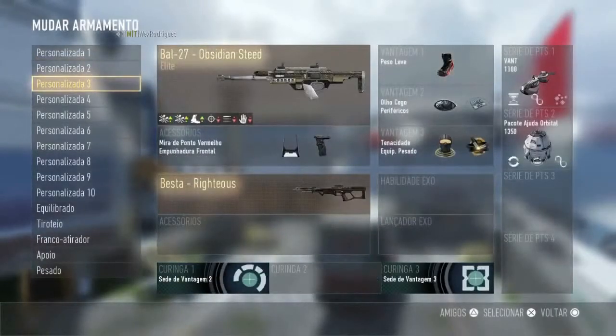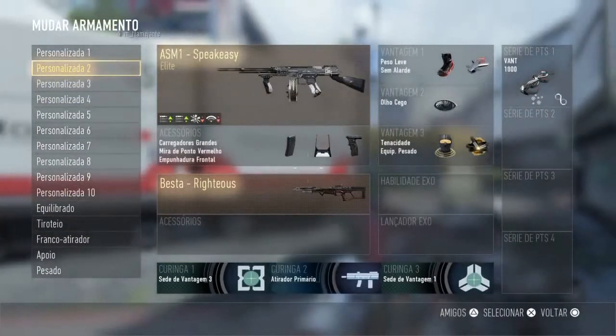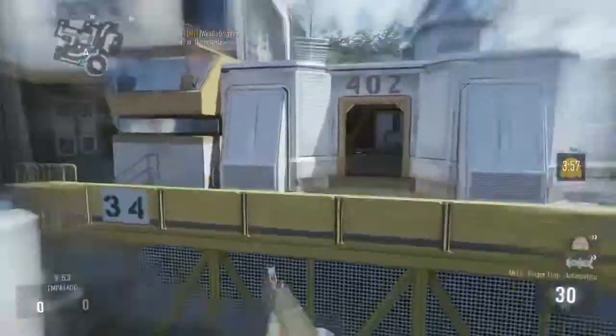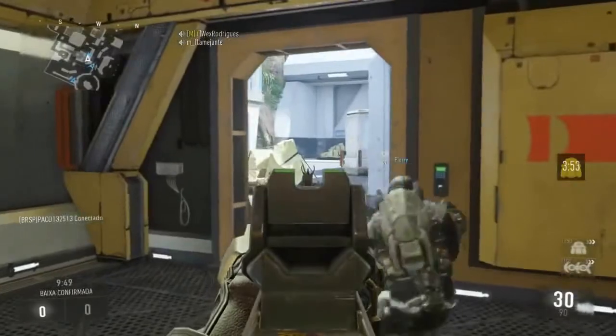Hey, what's going on guys, my name is Zeke and welcome back to another Advanced Warfare tips and tricks video. In this video we're going to be talking about the AK-12 Elite version, the Finger Trap.